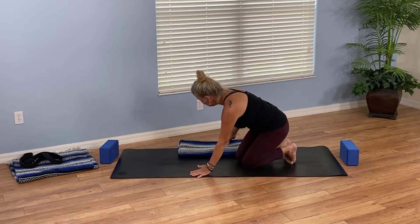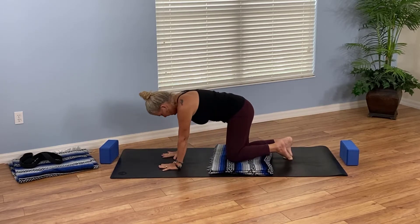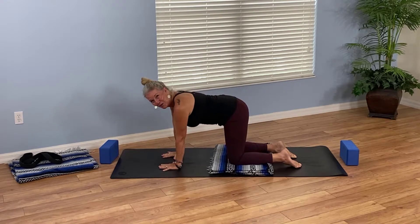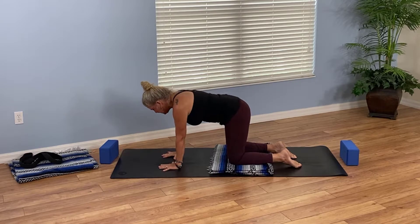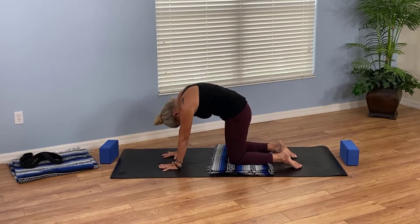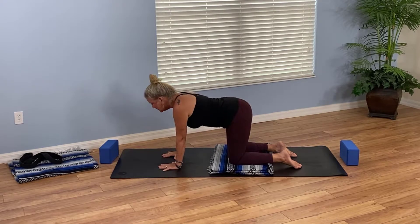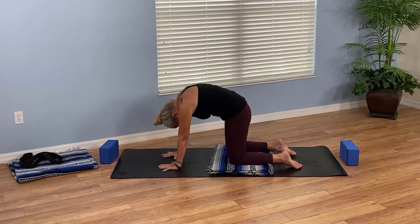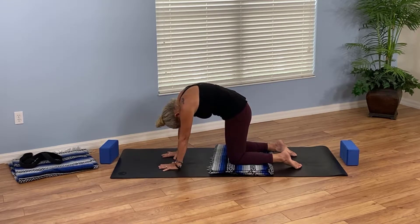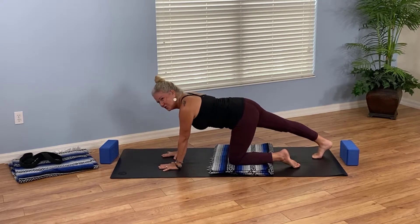Come into tabletop — a blanket might be handy here because we will be spending some time on the knees. If your knees are tender, take the blanket a little flatter and place it beneath your knees. As you come into tabletop onto hands and knees, set your wrists beneath your shoulders and your knees under your hips. Let's flow through cow and cat with your breath: inhale cow — drop belly, lift the gaze; exhale cat — round it out, back pushes up. Two more times: inhale cow, exhale cat.